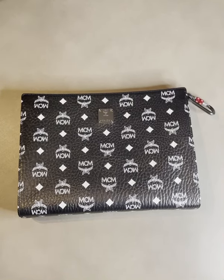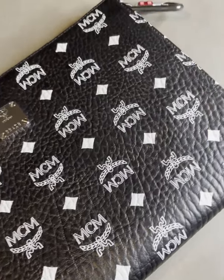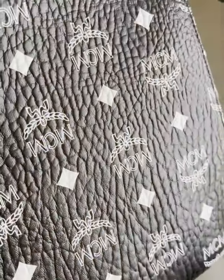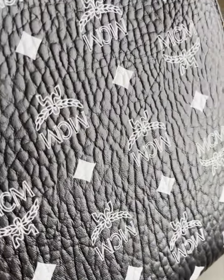Hi and welcome to the Opulenta Review channel where we're taking a close-up look at the MCM standalone pouch in black with white monogram. It retails right now for £315.